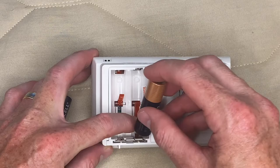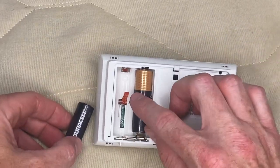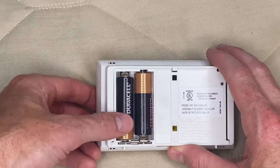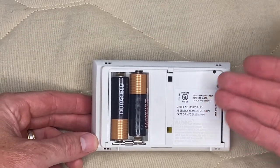Hold down the lever and slip in the battery. Same thing on the other side — there's a negative, hold that down. Now you heard it test — it beeped, it's good to go.